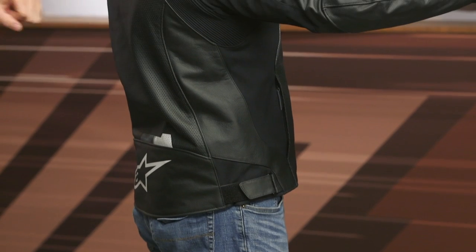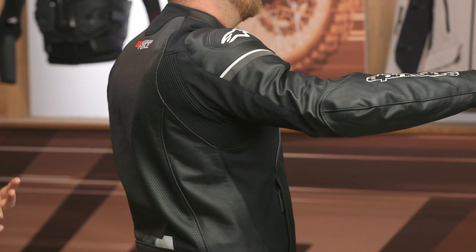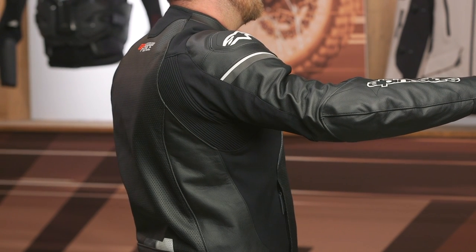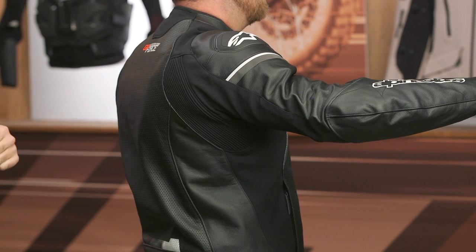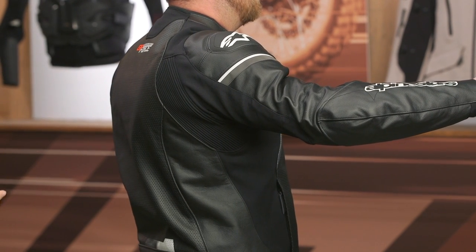Dual hand warmer pockets on both sides. You are going to get a Velcro adjuster at the waist on this. Massive amounts of accordion stretch on the back of the arms — the stretch throughout the entire jacket really makes it quite a comfortable piece. I've worn some Alpinestars jackets in the past that didn't have enough stretch and you kind of feel like you're fighting the jacket. This is very comfortable to wear in a variety of different positions.